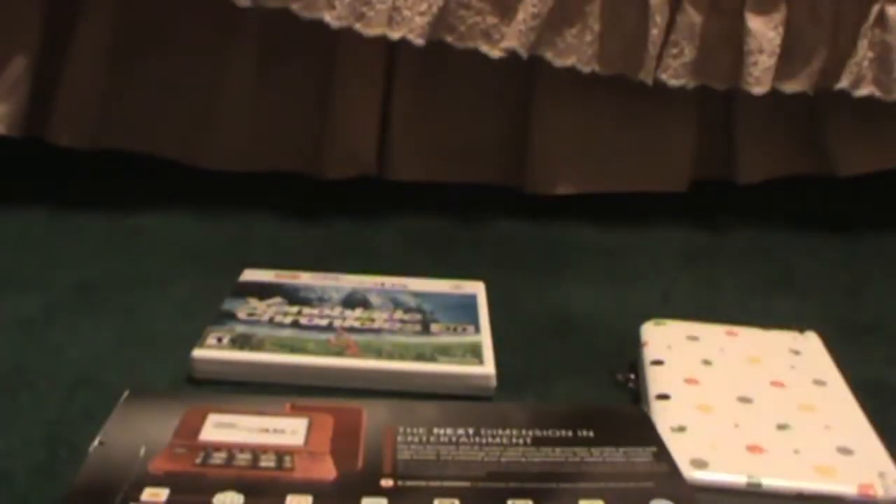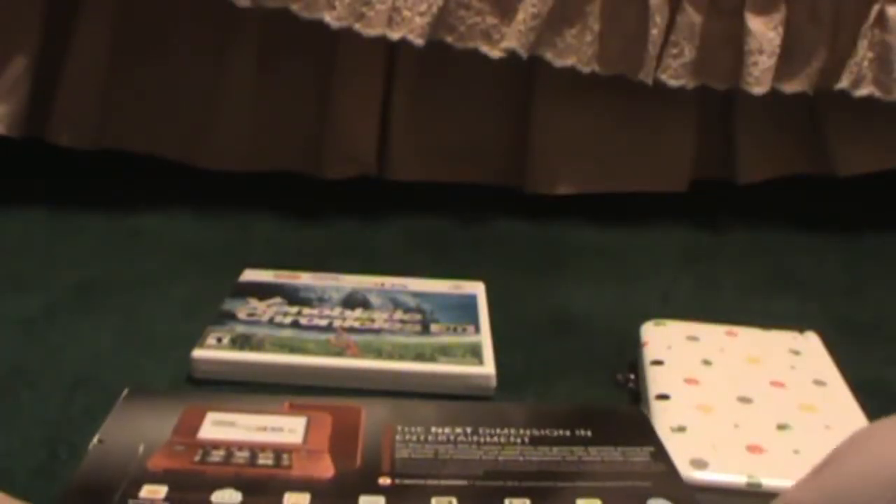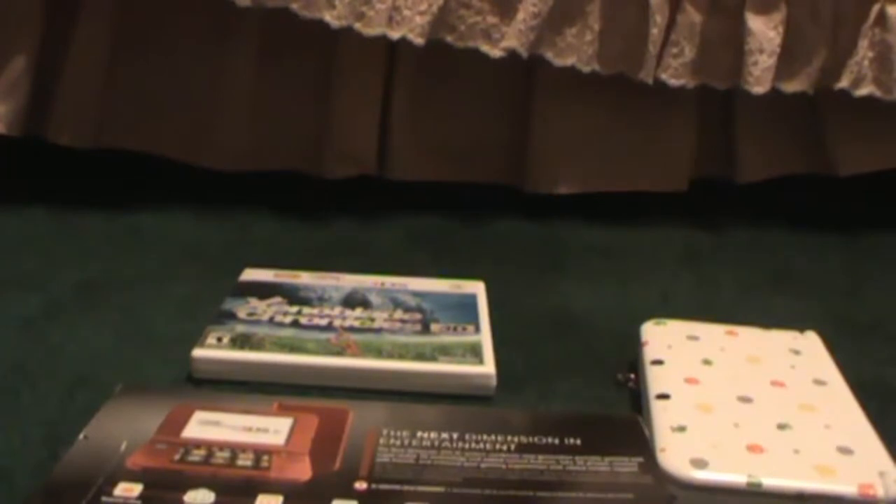Hello, everybody! Welcome to what I am going to call my very first unboxing. I know the angle is a little unsettling. I hope that it will sink in a little bit for the first people.